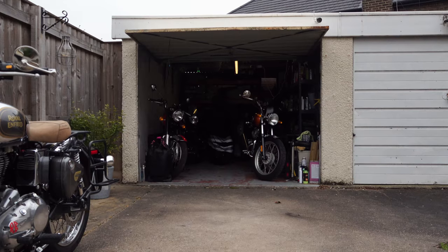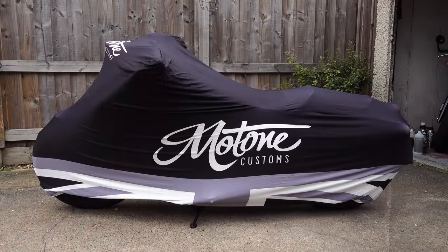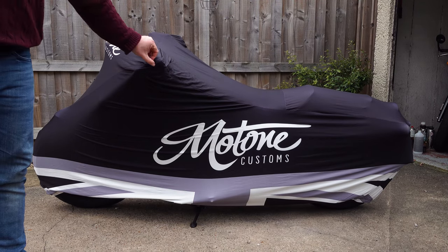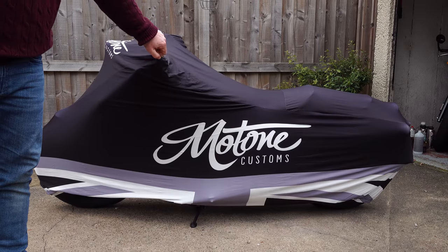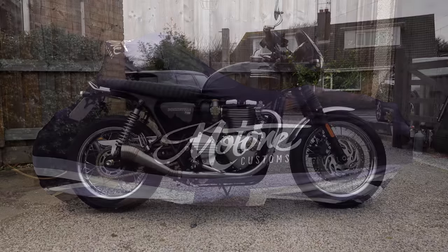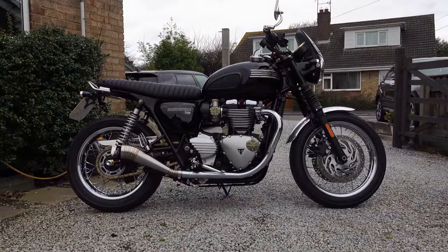The Motown Guardian indoor covers have been very popular, and there's been a slew of questions about what other motorcycles they will comfortably fit. There are two specific designs: one created for the unique shape of the Bonneville Bobber, and one created for the standard air-cooled twins - the T100, T120, scramblers, Speed Twin, etc.